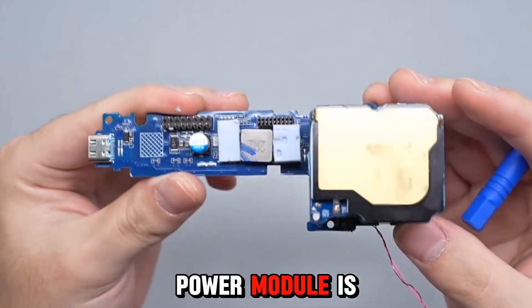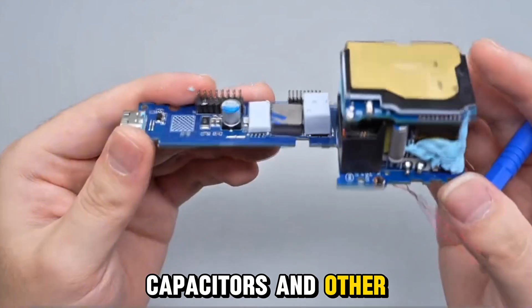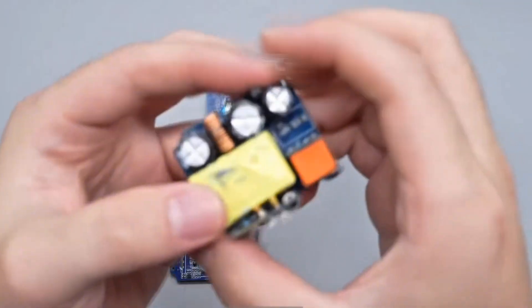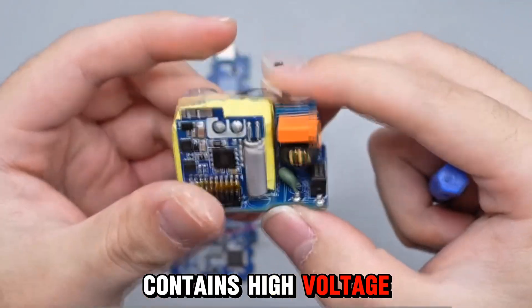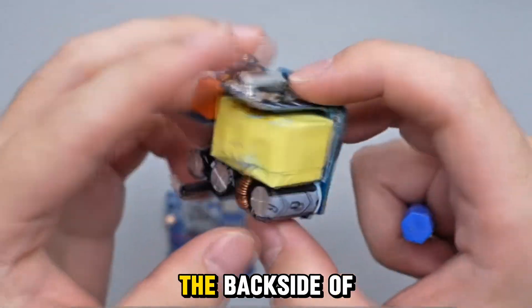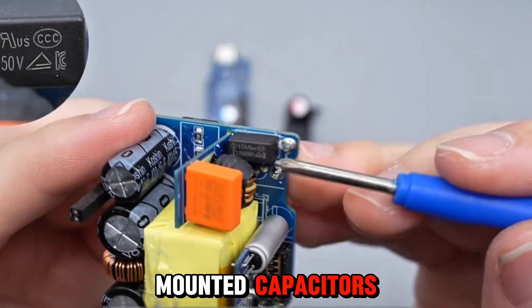The charger power module is an independent small board with high-voltage filter capacitors and other components filled with thermal gel. The top independent small board also contains a thermal pad and a heatsink plate. The power module front side includes two additional small boards. The main board contains high-voltage filter electrolytic capacitors and filter inductors. The transformer is soldered to the side small board. The back side of the main board includes a rectifier bridge, a power control chip, and surface-mounted capacitors.